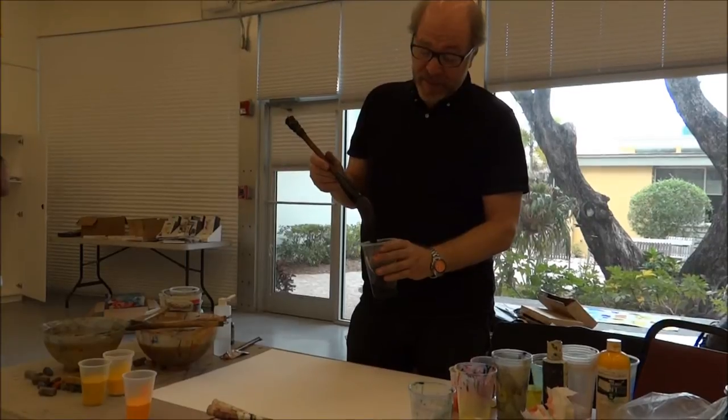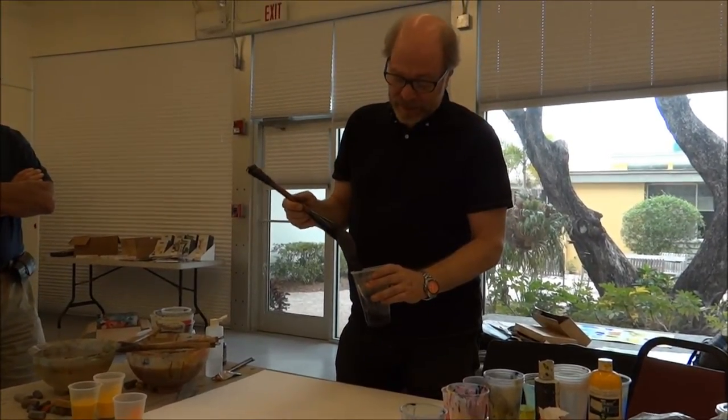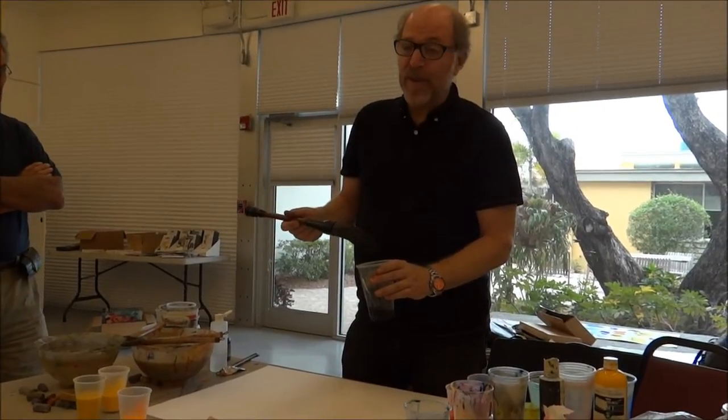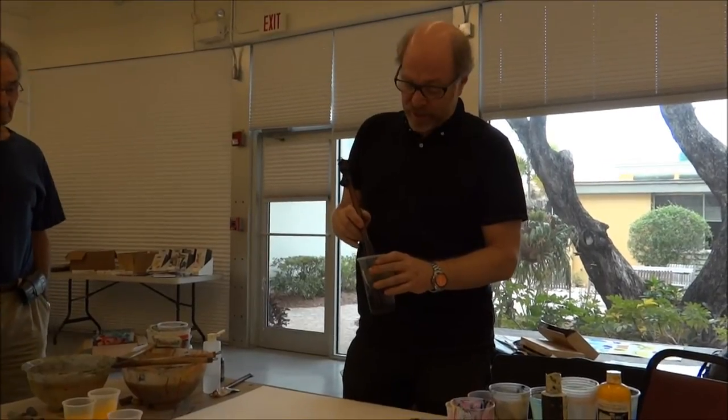The ink has to have a certain amount of transparency and the right amount of ink on the brush. If you don't have enough, you're not going to be able to get the gesture all the way through.